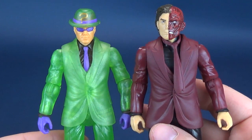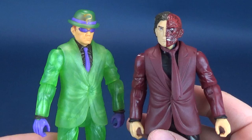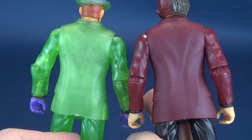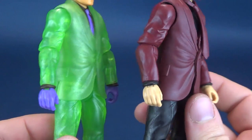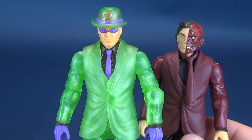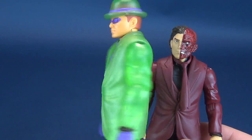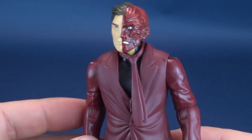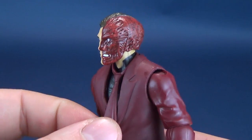That answers why I kept Riddler in the picture. The backs are the same, the fronts are the same — pockets, everything else identical to one another. Successful, despite some questionable decisions for translucent green plastic. Slight failure, unfortunately, when it comes to Two-Face.